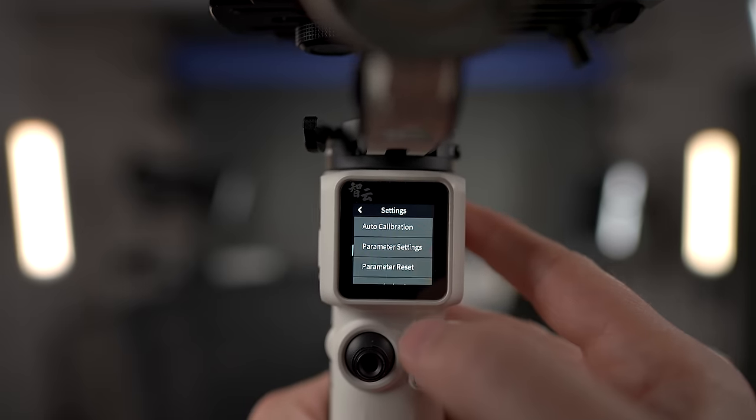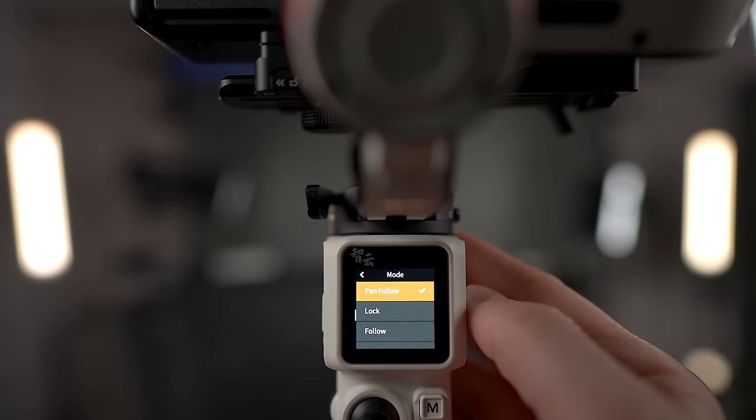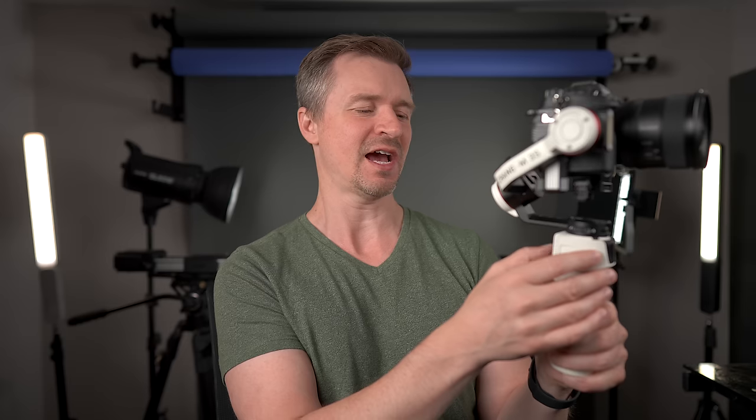Right from the touchscreen you see the mode, balance, info, and settings. Go to settings and do the auto calibration right away — as soon as you get your gimbal balanced, auto calibrate, and that will give you a nice smooth experience. In the modes we have pan follow, lock, follow, point of view, go — which is really fast — vortex, which does that Alfred Hitchcock spinning effect, and portrait for vertical video. I usually leave it in pan follow mode. Very nice, responsive touchscreen.